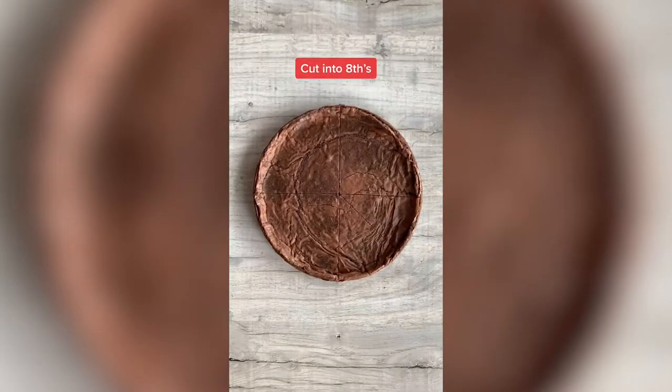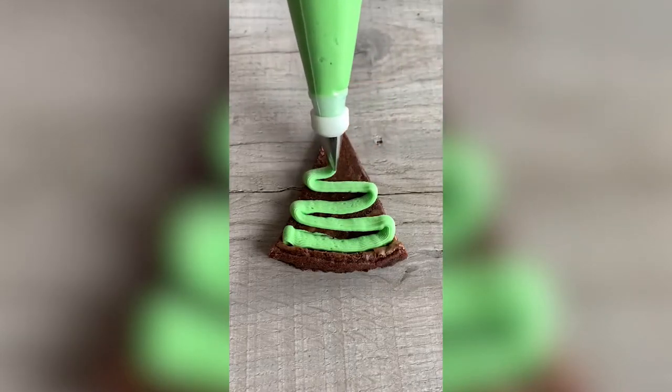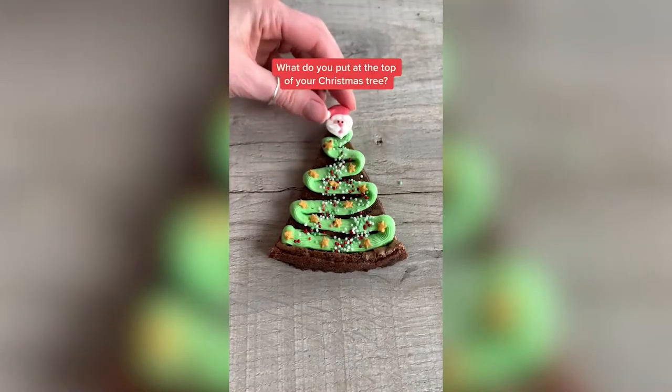Here's how to make Christmas tree brownies. Cook your brownie in a cake tin then cut it into eighths. Pipe on green buttercream icing in a zigzag shape, followed by some Christmas sprinkles, some gold stars and something cute to put at the top.